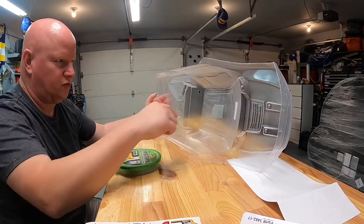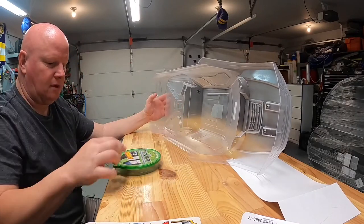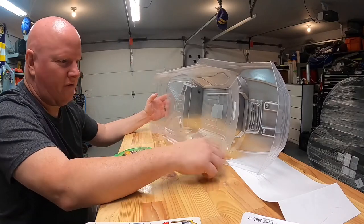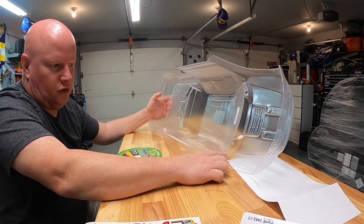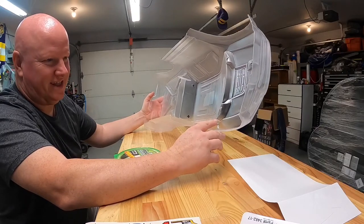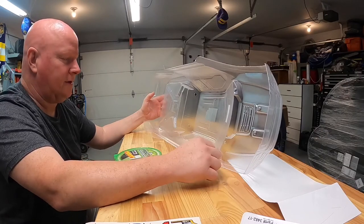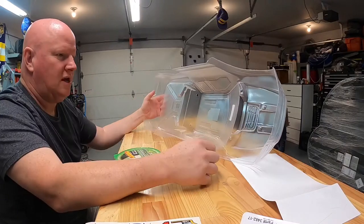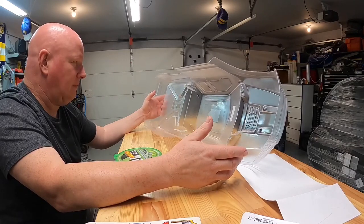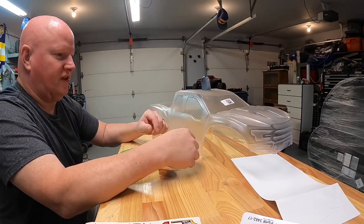I like to use frog tape when I do mine because it gives you a really nice clean edge. Once you get your stripe laid down, you just lick your finger and wipe it along the tape and it bonds to make a nice clean line. You want to be careful going over corners because it's really hard to get the tape to stick down properly without getting runs or creases. I've probably done 30 to 35 bodies in my life.